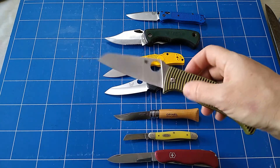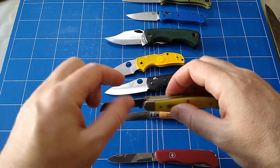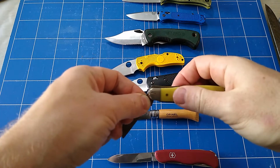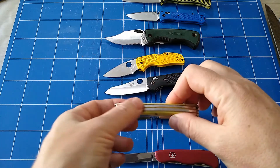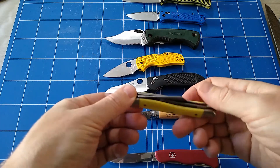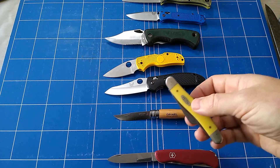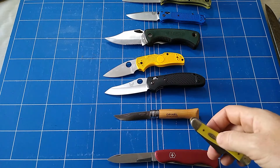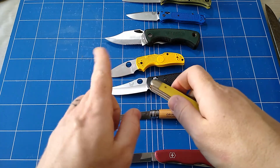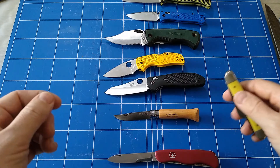Next we're going to talk locks. Starting with the oldest and simplest: none at all. This is a slip joint knife. You can see that as I close it, this back spring bar is pushed up and just provides tension. It's the way most Swiss Army knives work as well — basically what you've got is just a knife that holds itself open. Pretty simple, pretty easy. I think more people worry about them snapping closed than should, as long as you're being careful and you don't pull the knife back towards you in a way that could close the blade. You're going to be fine. Just think about the direction you're going.